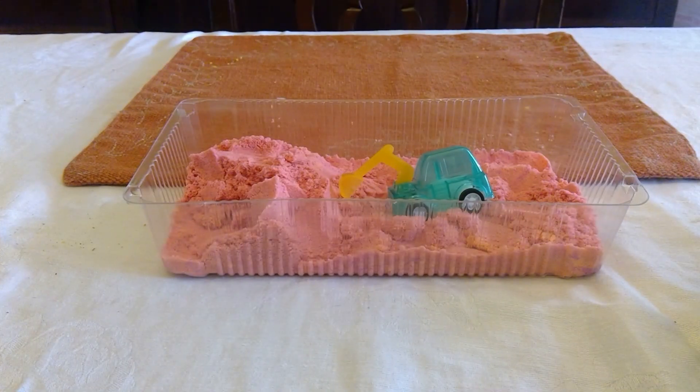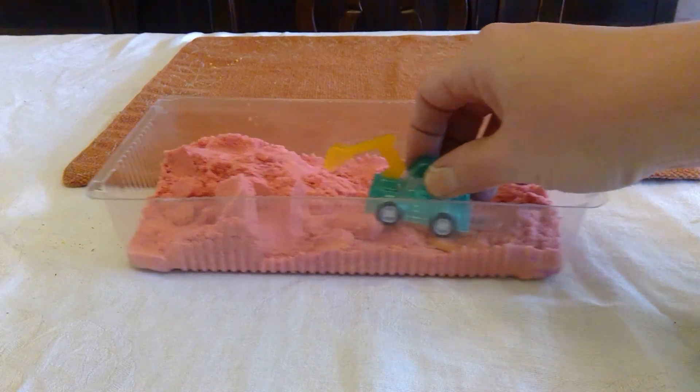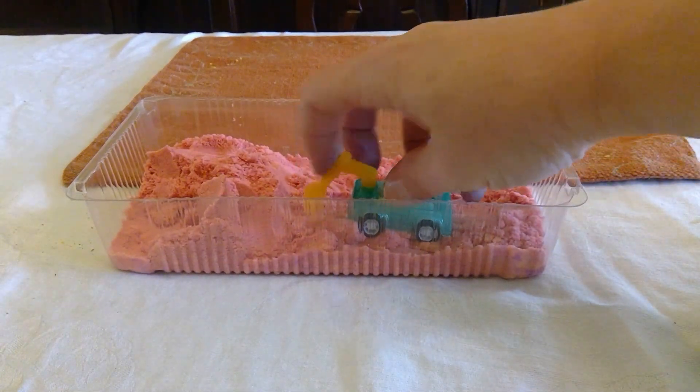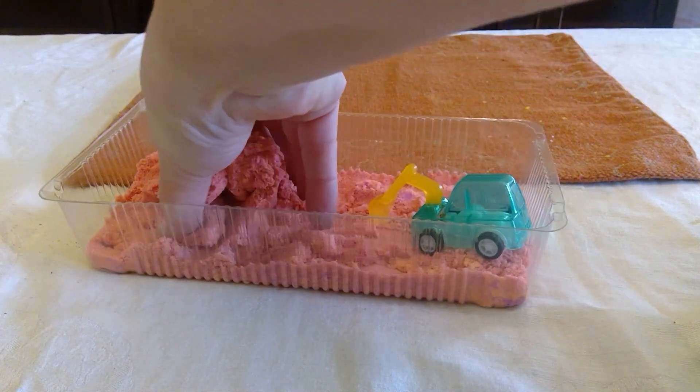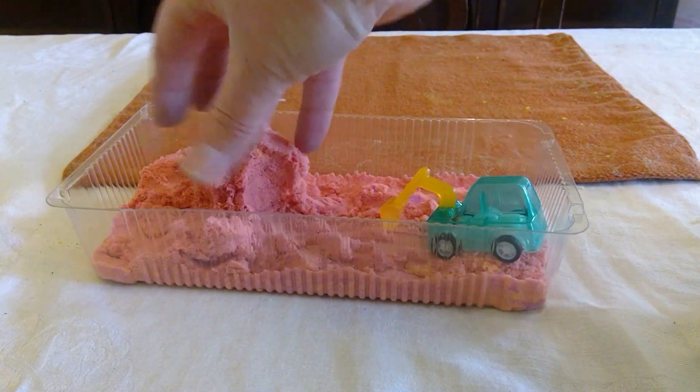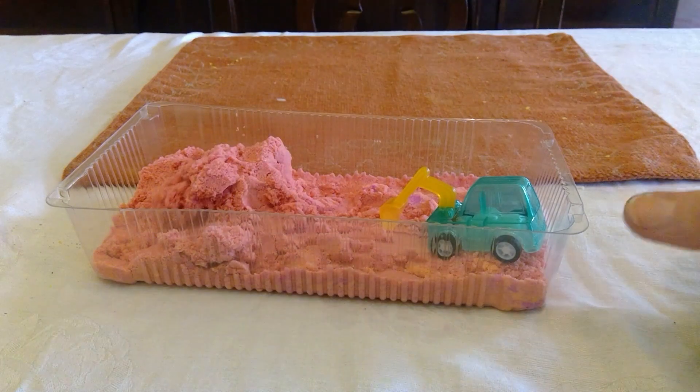Now you can use a lot of different kinds of materials. Here's my sandbox that I made with my little excavator in it — how fun it is to roll my excavator around, dig a little bit, maybe make a big Martian volcano over here with my sand!